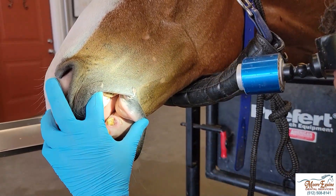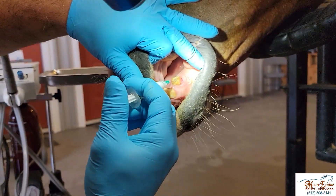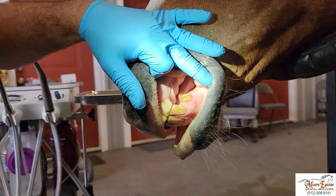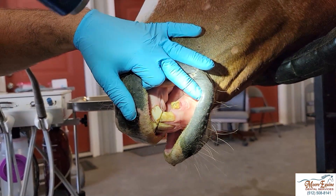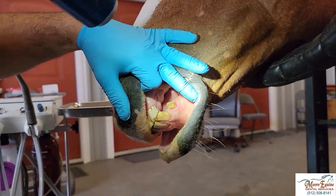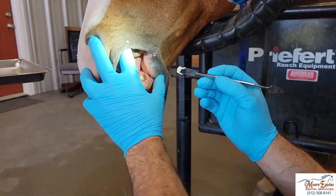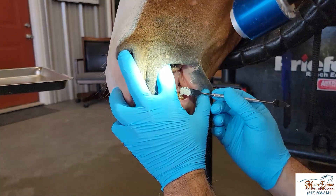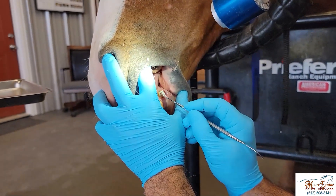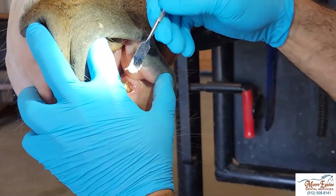Here we're putting in a little bit of calcium hydroxide paste down low. That's going to help the pulp to regenerate some odontoblasts, form a dentine bridge, and it's also a little bit antibacterial. There are a lot of different materials you can use, but on a canine it's not in wear.